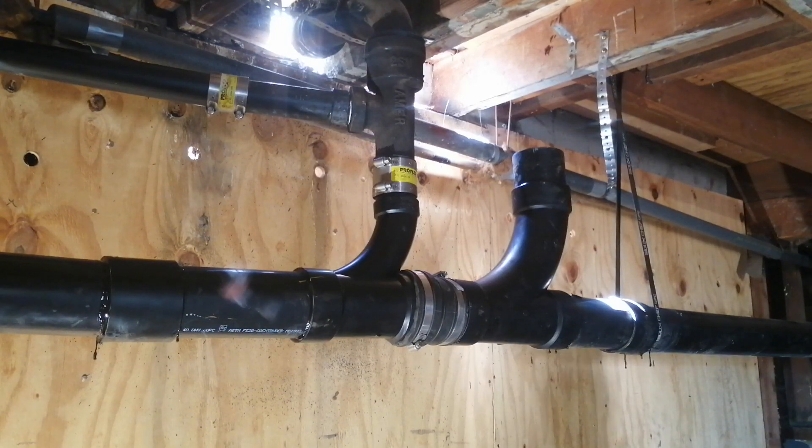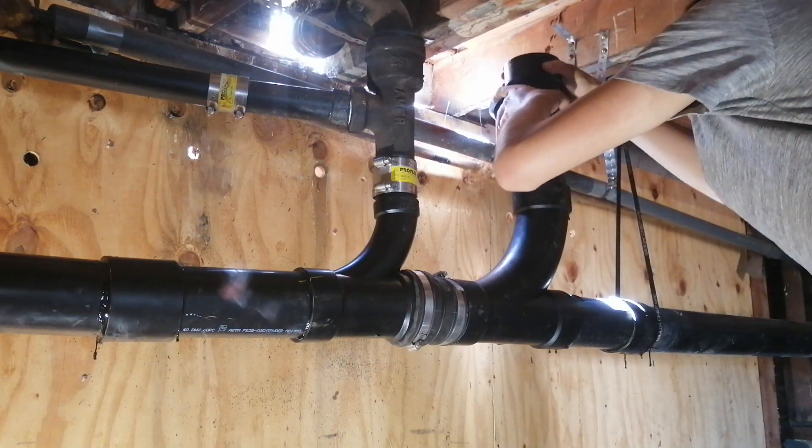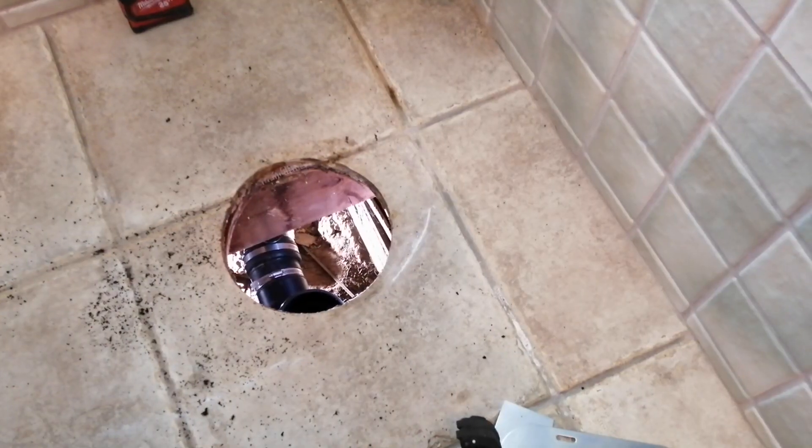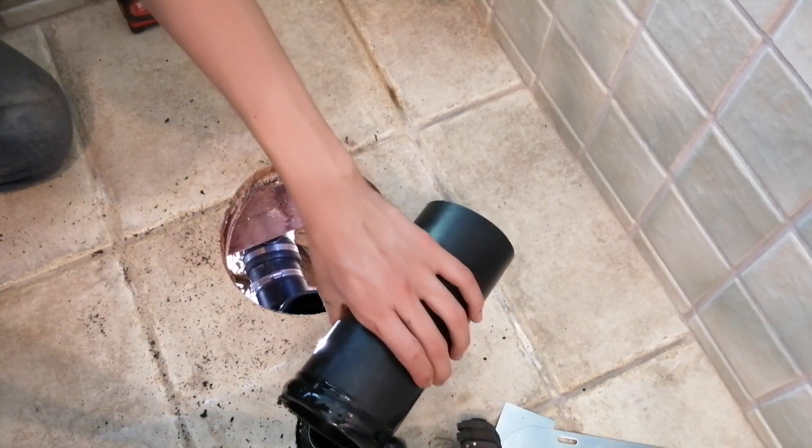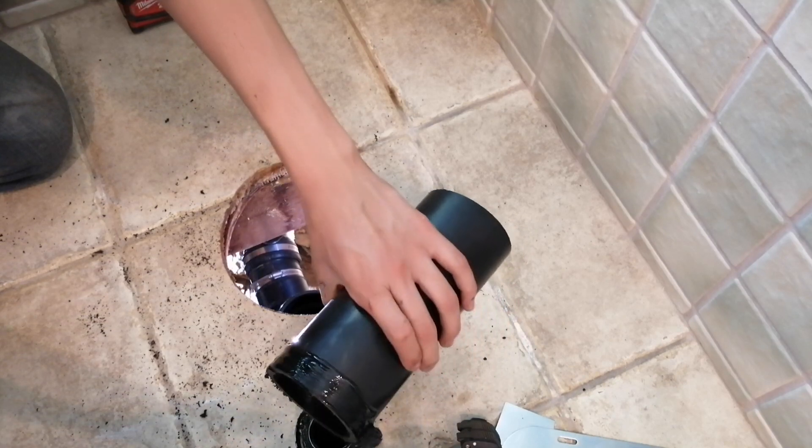Every fixture must be vented, including toilets. Unfortunately I couldn't get video of connecting the vent stack in the wall because it was in such a tight space. However, now it's time to install the new toilet flange.